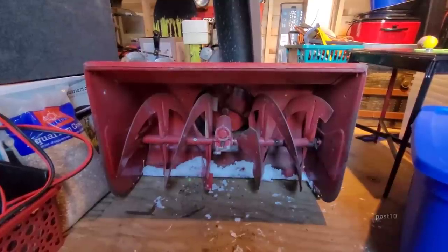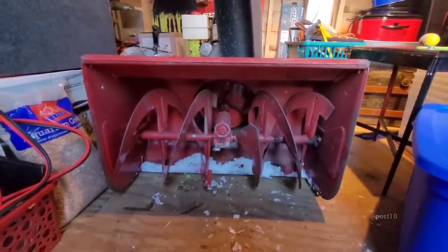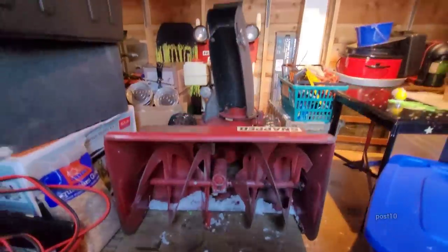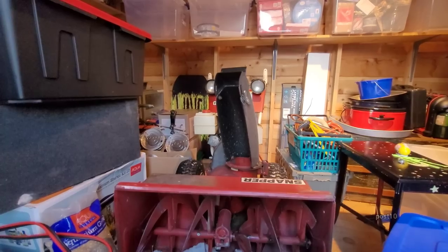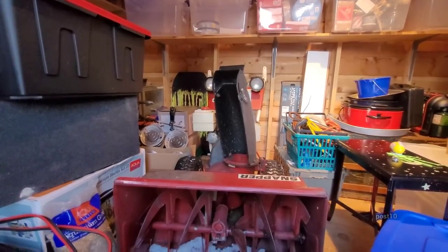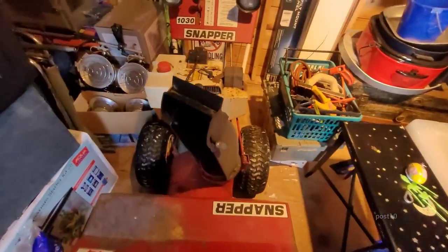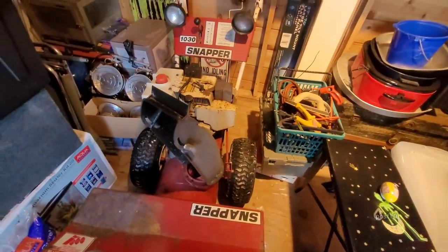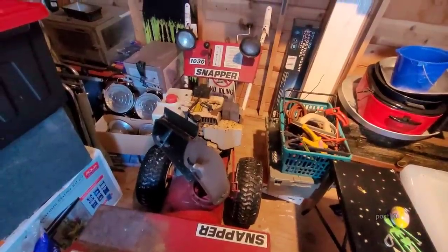The guy brought it back to his shop, did a whole bunch of tests on it, and told me if I wanted to proceed he would charge $800. The $800 would fix all the engine problems it's been having. I wanted to give this machine a shot, and now that I know what it's going to take to repair it, I might do it in a few years.